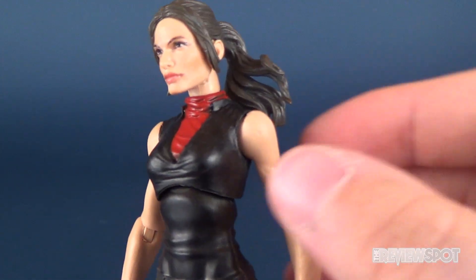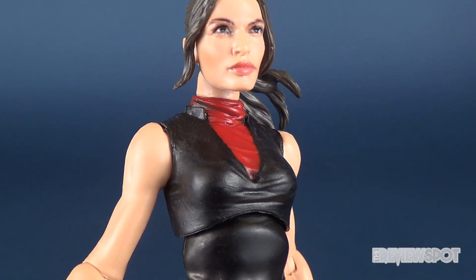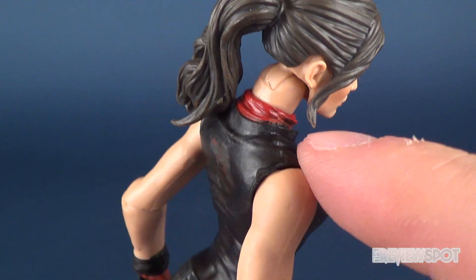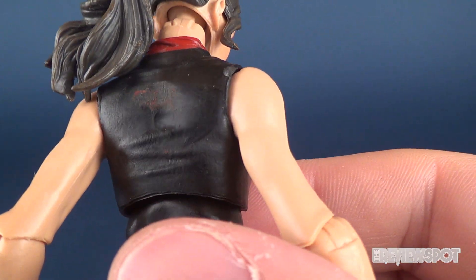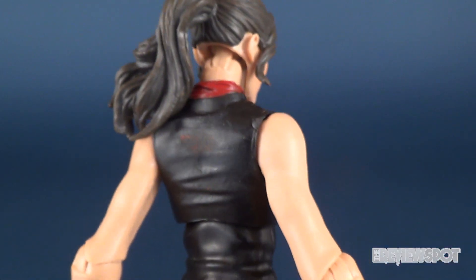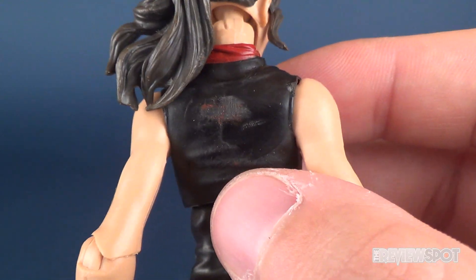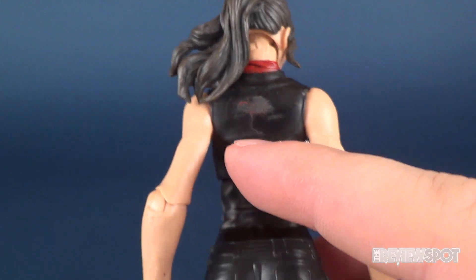The flesh tone is a nice coloring — it doesn't look too pale, it doesn't look too warm. Generally not too bad on the torso. The sculpt and the paint are pretty clean. It looks like there's a little bit of black that's carried over into her collar. There's an area on the back of her shirt that looks like it wants to be something, but instead it looks like paint has just been removed — you can see that little bit of wear, and that's actually out of packaging. Other than the collar and back of the torso, the rest of the paint is pretty clean.